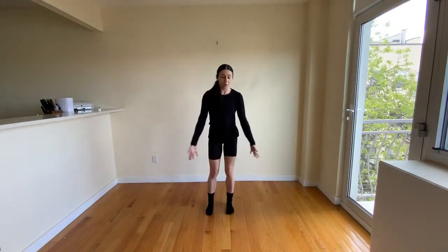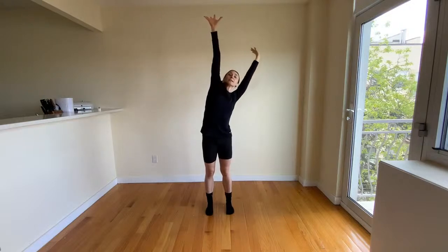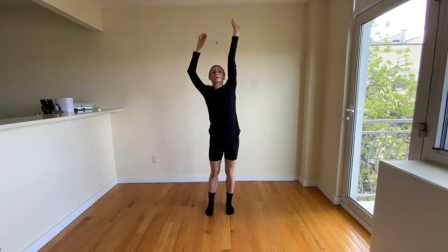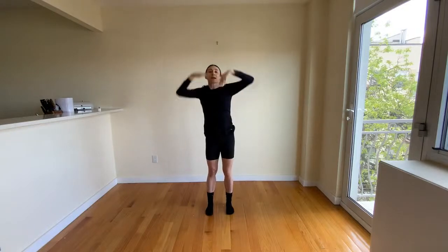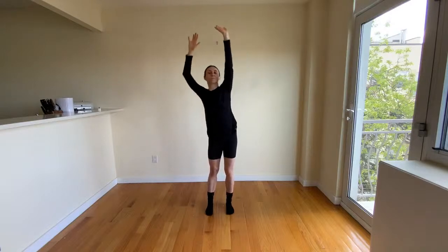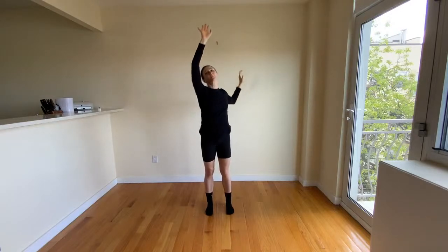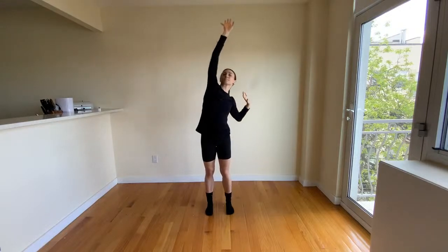Beautiful. Good. Take our arms right above our head, stretching as high as we can. Let's sway from one side to the other, lengthening the sides of our waist, up and down. Good.